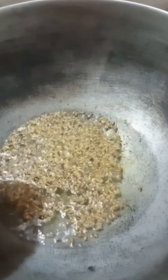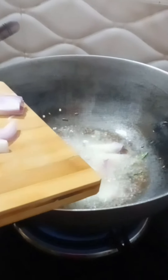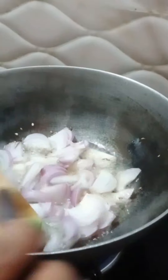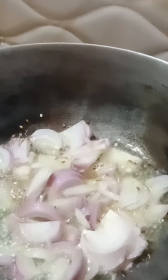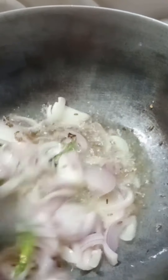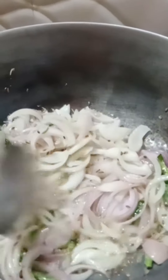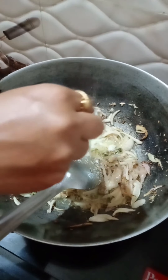I'll put 3 pieces of chicken in. I will cook them golden brown and put them on top.